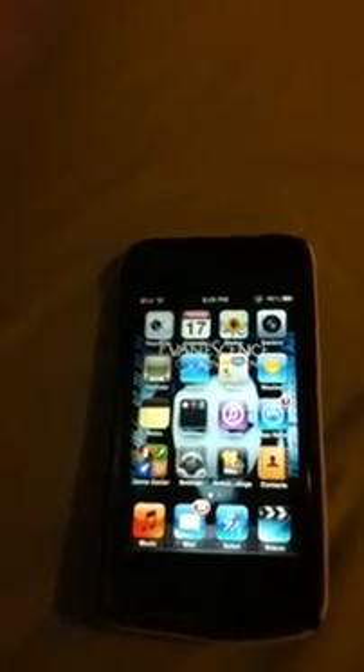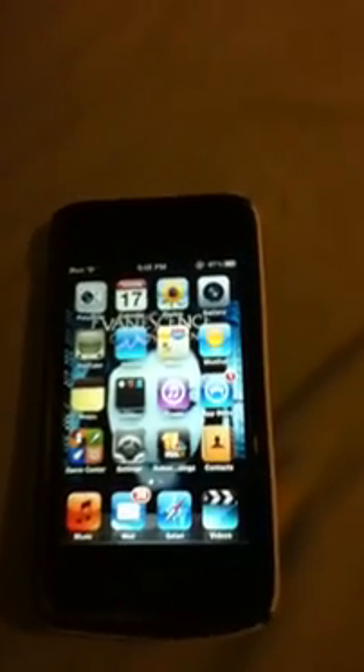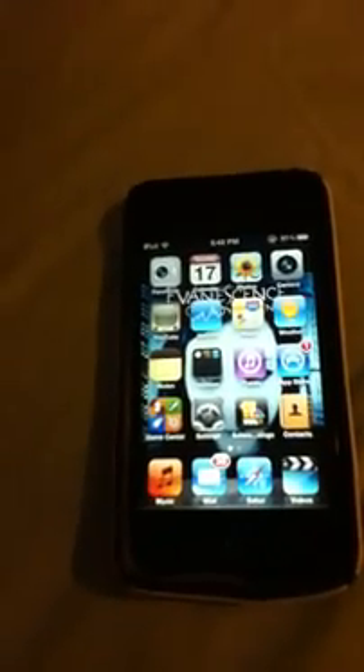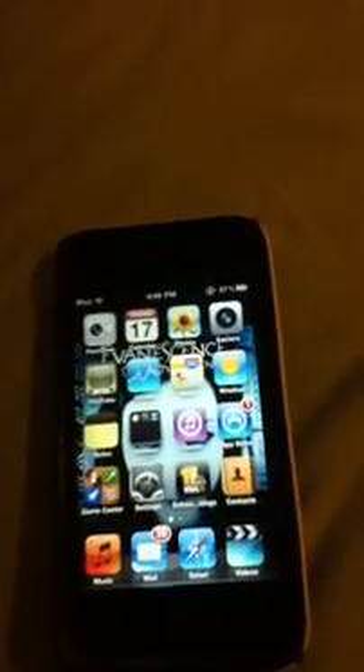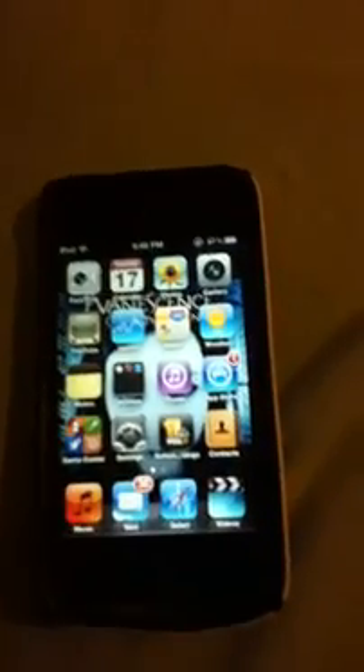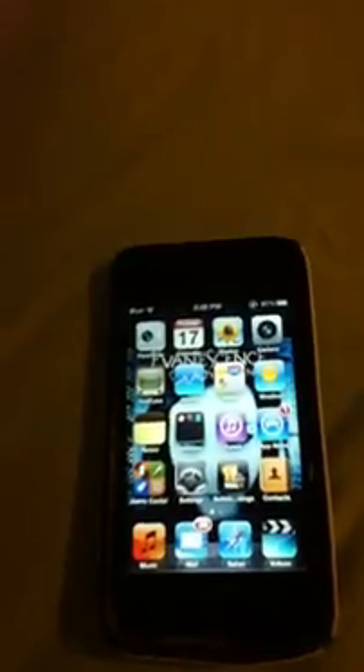You'll have to run iBooty to turn it back on until the untethered one comes out, which I think will be pretty soon because there has already been an iPad 2 jailbreak. Geohot jailbroke that a couple days ago, and they have already been working on an untethered version, so that should be publicly put out there soon.